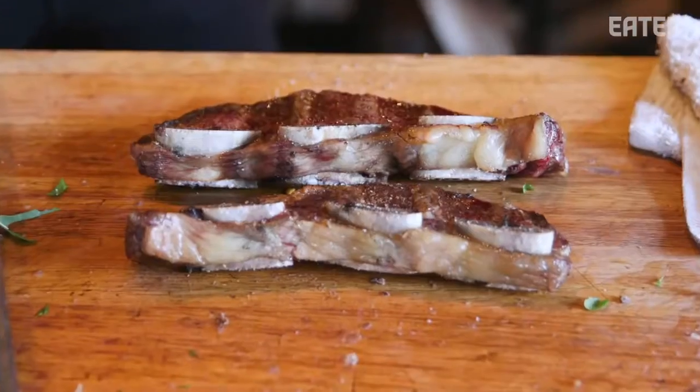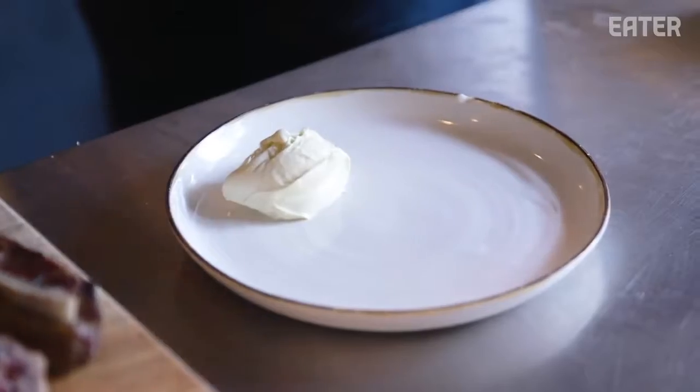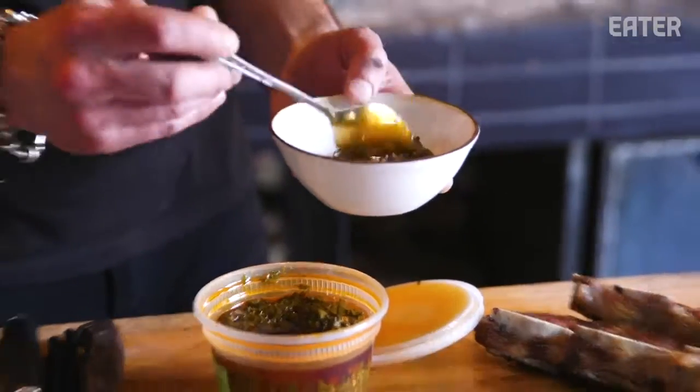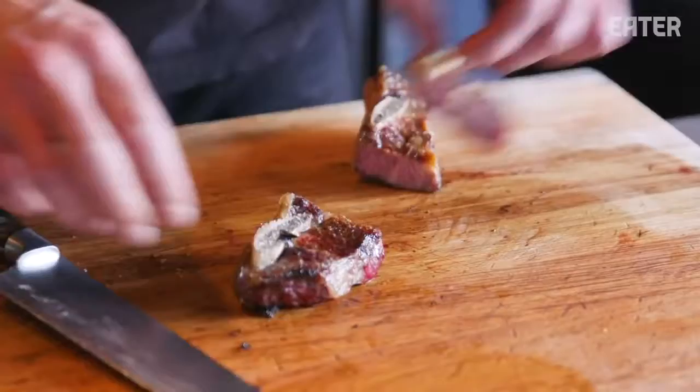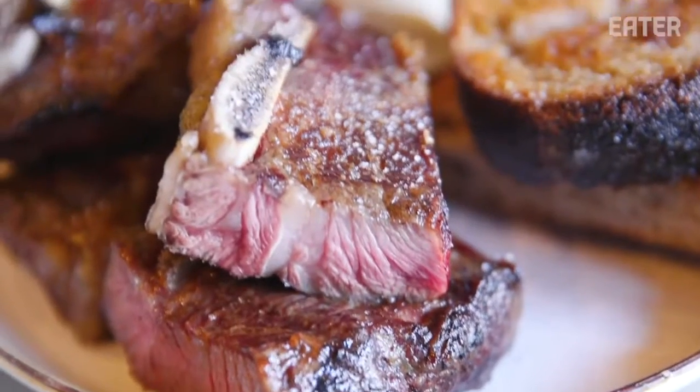Now we're going to go to one of the most popular ways to eat short ribs in Argentina. Mayonnaise and chimichurri are in every asado that you do. It's like a medium-well cut. Normally you're dipping the bread in the mayo — bread, meat, bread, meat, wine, wine, wine. Holy, this is incredible. There's a little bit of texture, but it's not chewy. It's so juicy because there's so much fat. I don't think I'm ever going to braise short ribs again — I think it's just what I do from now on.